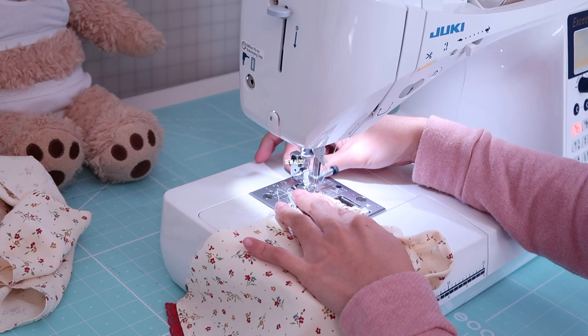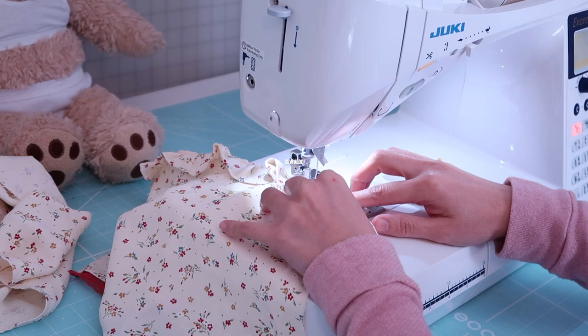It's time to finish the neckline. I just simply fold in the raw edge and top stitch the ruffle.